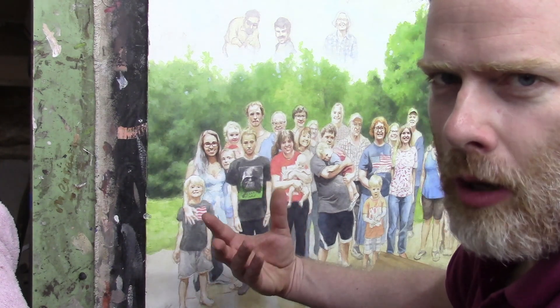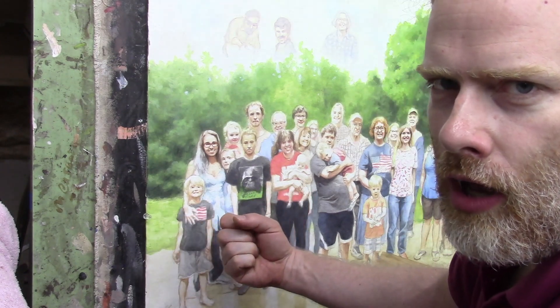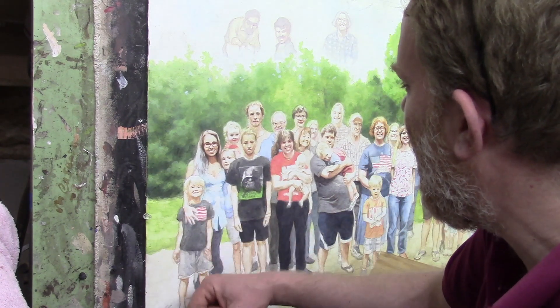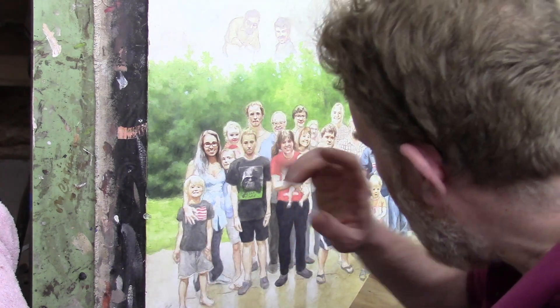I want to show you how you can do this convincingly in your portrait. What kind of brushes do you use? What kind of acrylic paint? How do you apply it? What skin tone colors do you mix together? How do you do shading? I want to answer all of these questions today. I'm going to be just painting, and as you watch me paint, we'll basically be answering all those questions during this tutorial.